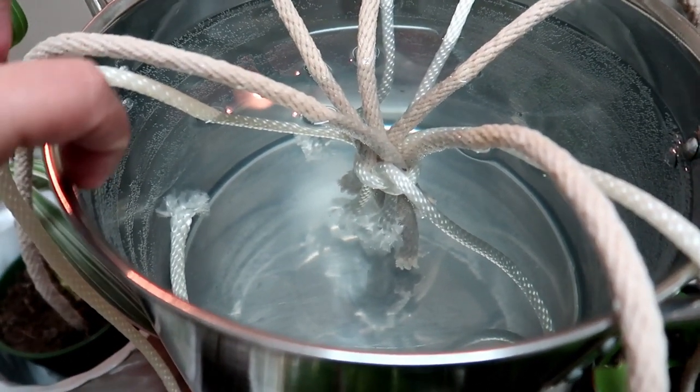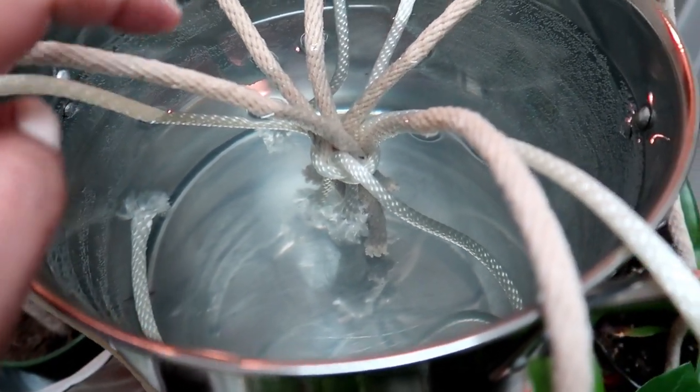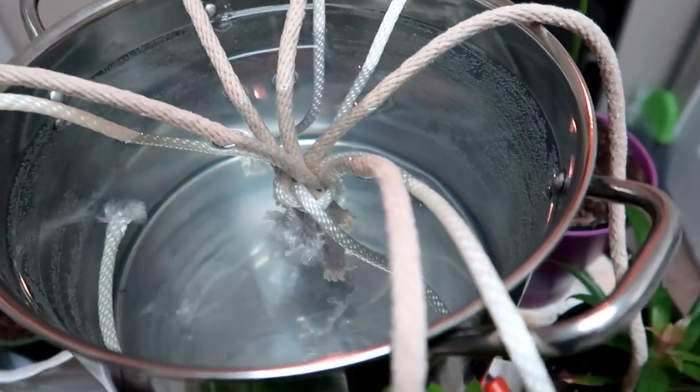It was this much last night, like really up to here, so that's what the water level looks like now — it has gone down, meaning the plants are drawing water.